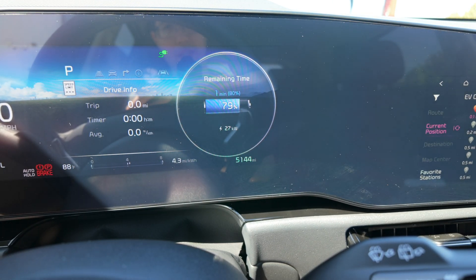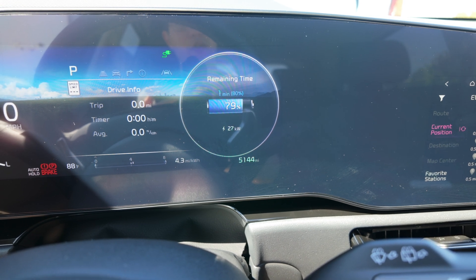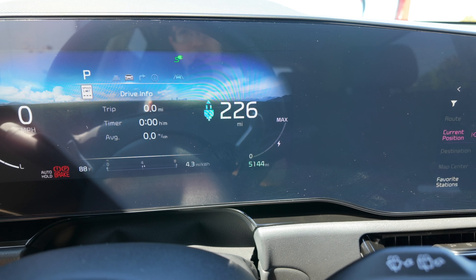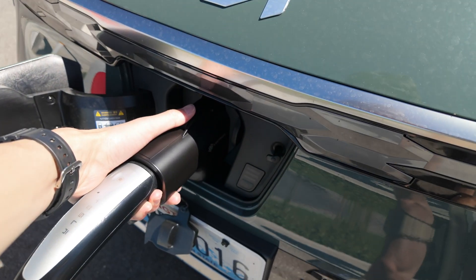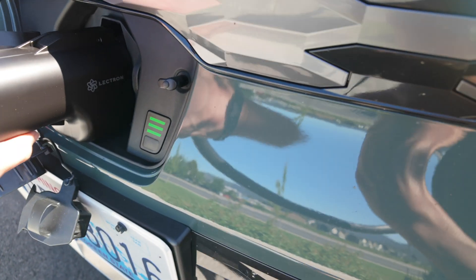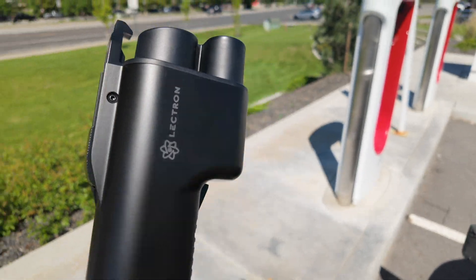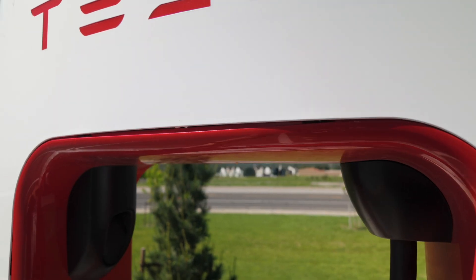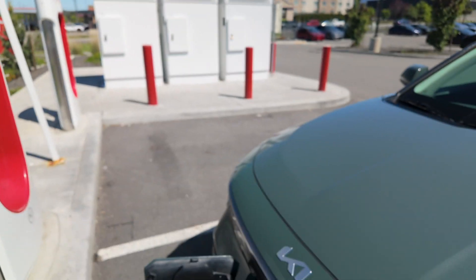We're one minute from 80% — down to 27 kilowatts. You can see the last few percent really dropped off, but that's to be expected. That's why they don't recommend charging above 80% on road trips unless you really need to, because the battery curve really drops off there. We're fully charged to 80% and it just stopped charging. Now that we're done, it's just a matter of pressing the button to unplug. I'll press the button to release the NAX adapter — and the whole thing just unplugged. The adapter feels cool to the touch and didn't really get too warm.